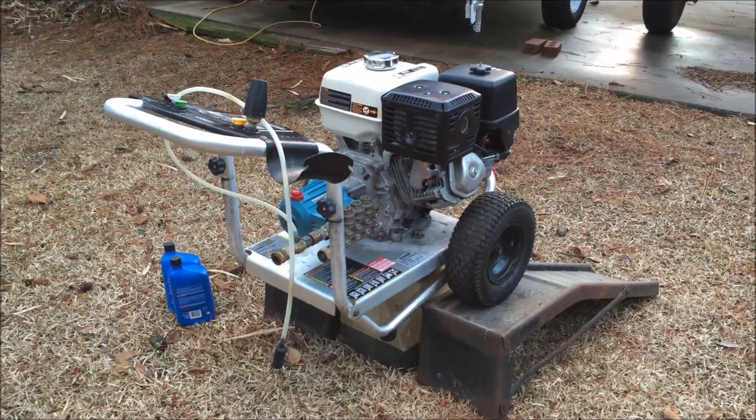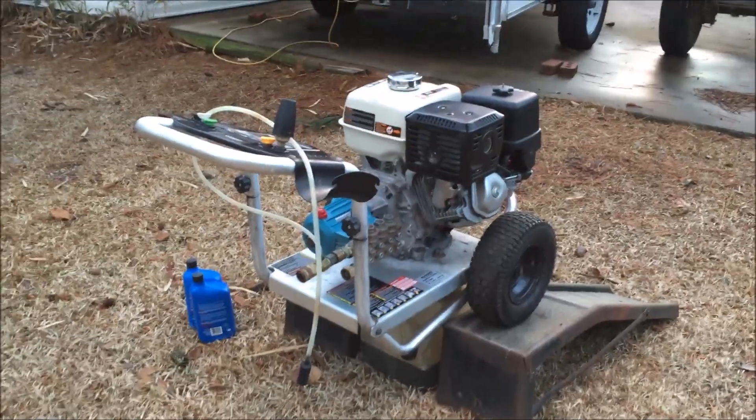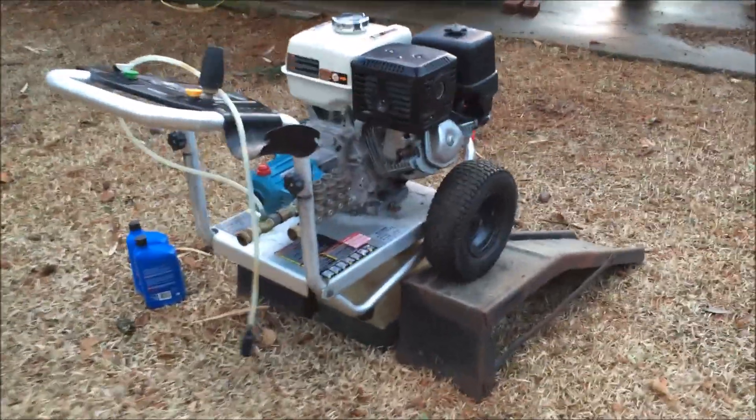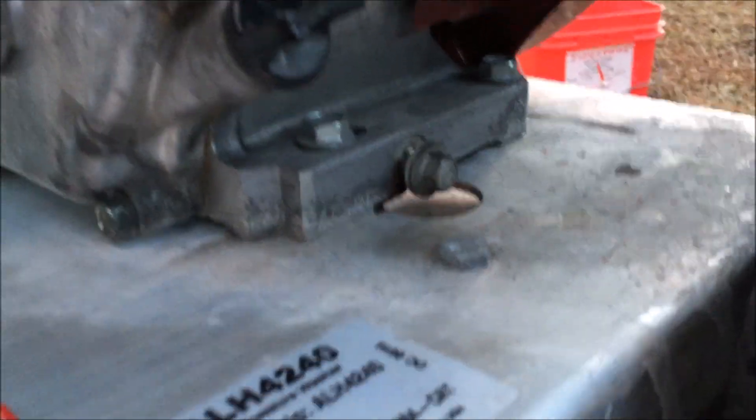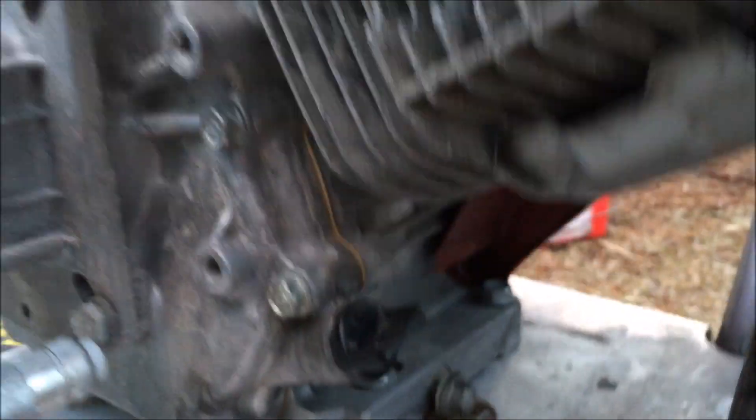Hey, this is Josh Brown with Clean Pro Exteriors, about to change the oil in my Honda GX 390. I just wanted to take a minute and show you guys how to do this on my engine.